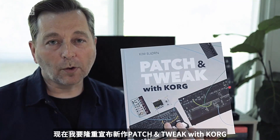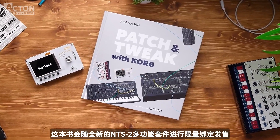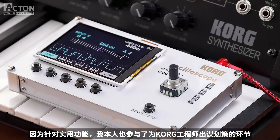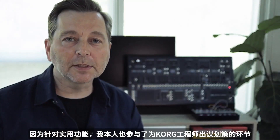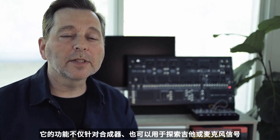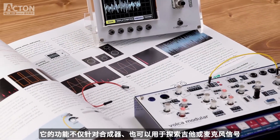We are really excited to introduce the brand new book in the series: Patch and Tweak with Korg. This book comes bundled with the NTS2 Oscilloscope. I've been working with the Korg engineers to implement a lot of useful features, especially when you work with a synthesizer, a semi-modular synthesizer, or even your guitar or microphone.